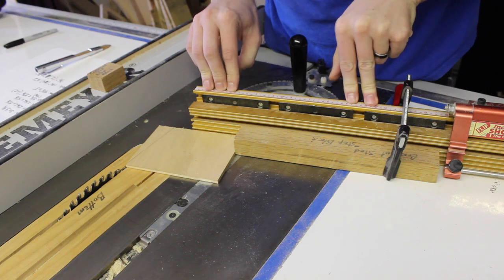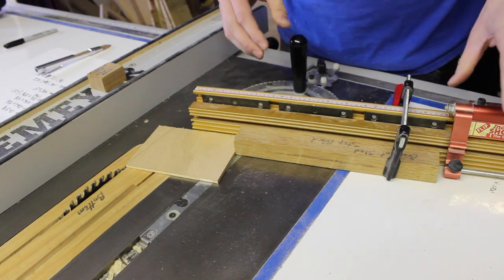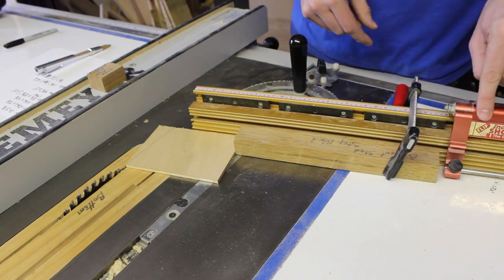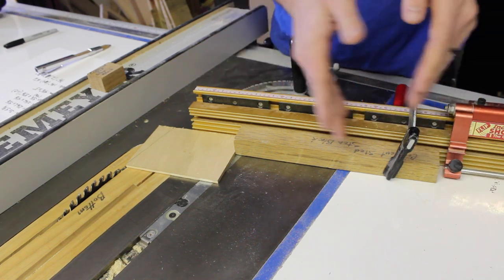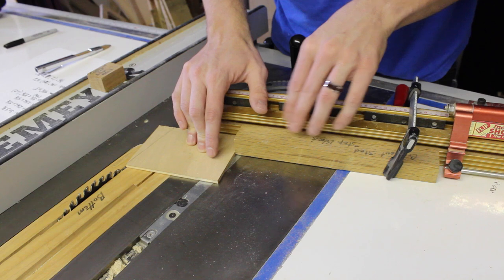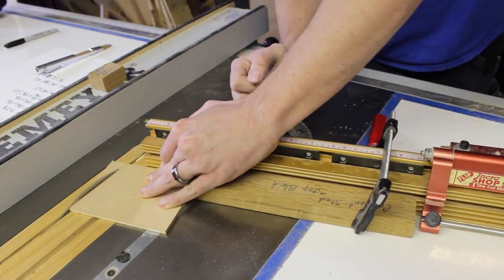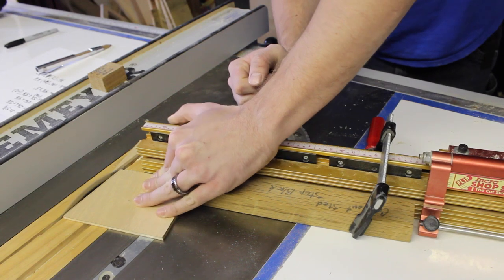With my miter gauge set up with a stop block — if your gauge does not have a stop block, you can just easily use a clamp like I have, because this stop block over here won't come over far enough to hold this down. Since I want to make repeatable cuts, I'll go ahead and set up the stop block and I can easily cut this at a 15-degree angle.